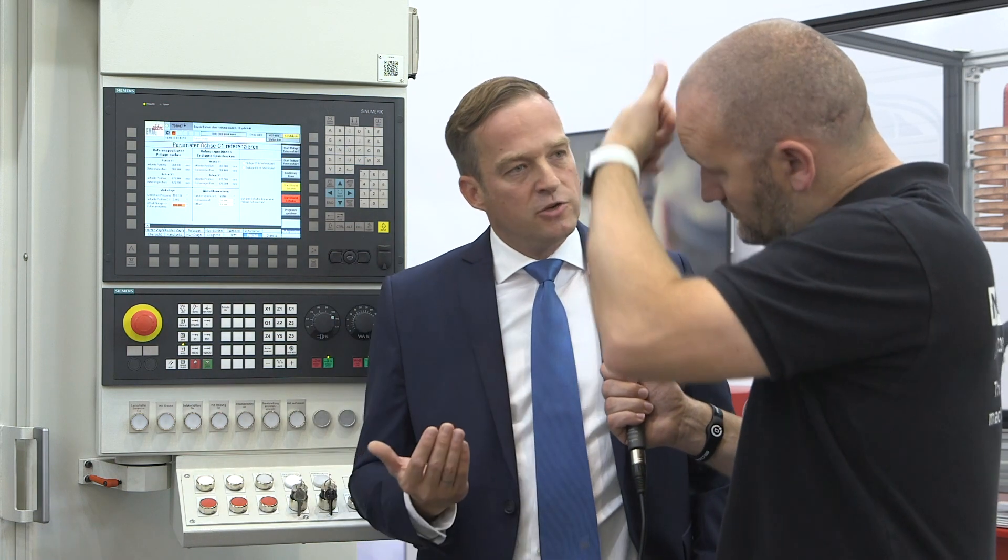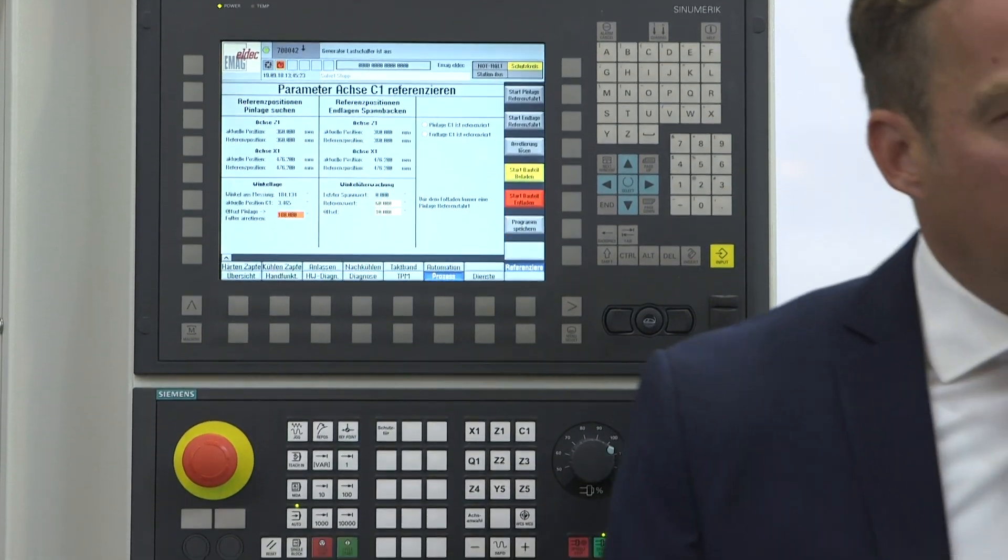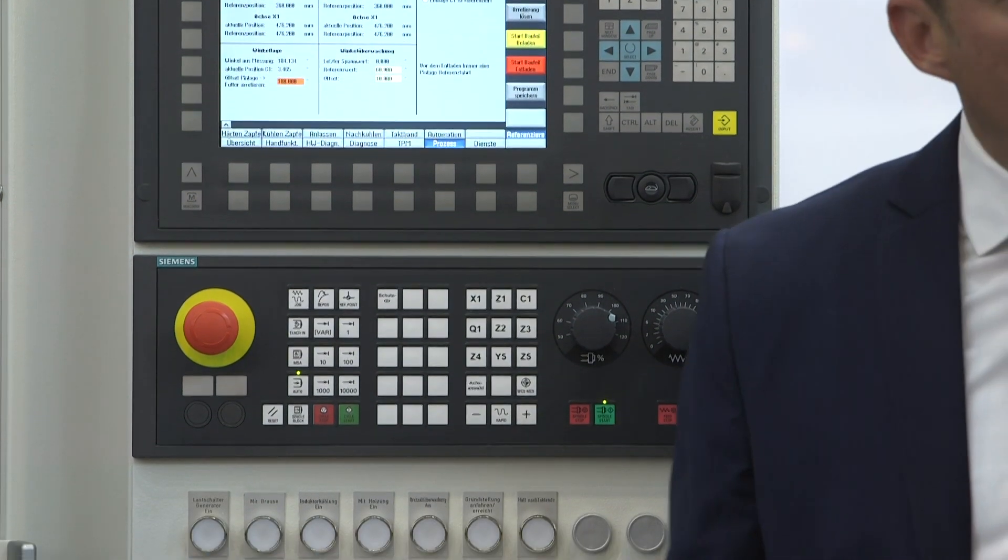We obviously quench on this machine as well — is that also controlled? Of course — hardening is not only bringing heat into the workpiece. It's also important to have the right quenching volume. We have sensors in the machine that control the flow, the temperature, and the pressure. This is fully controlled, and as soon as there's a failure, the machine stops.